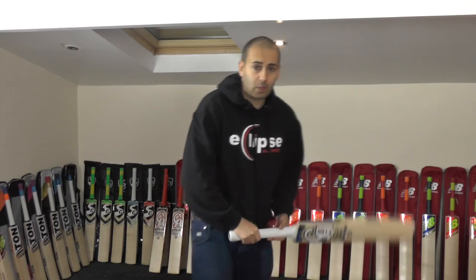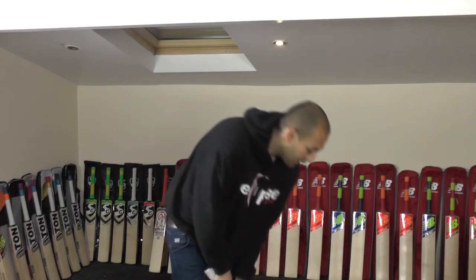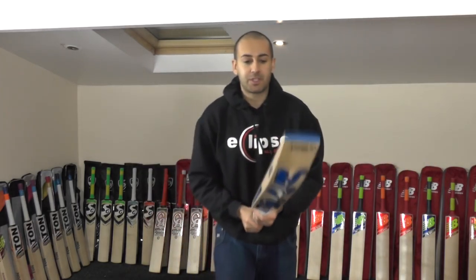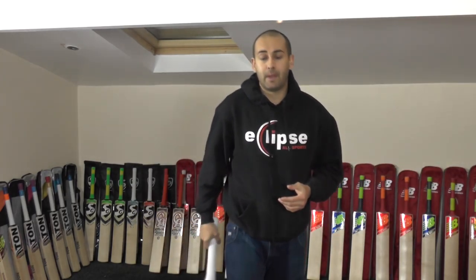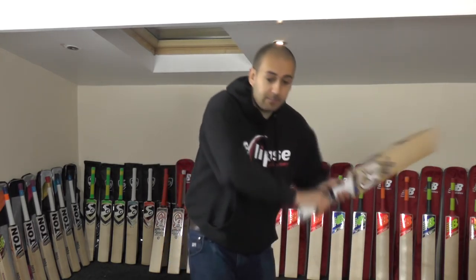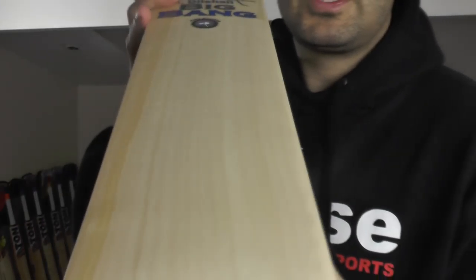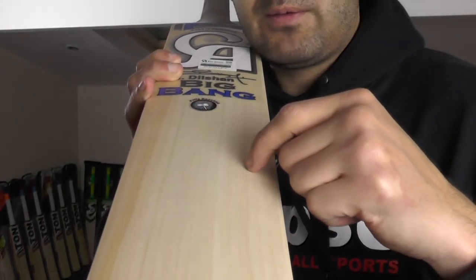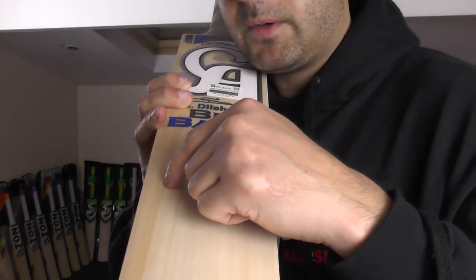At 3 pounds when I originally picked it up it did feel heavy — obviously a 3 pound bat is going to feel pretty heavy. So I added the second grip and to be honest with you, it picks up a lot better with the second grip on there — it probably feels like 2 pounds 12. It does feel nicely balanced. And looking at the grains, you're getting stunning grains on this one — 17 stunning grains. So it's a beautiful looking piece of willow.